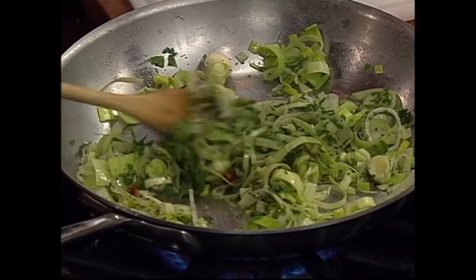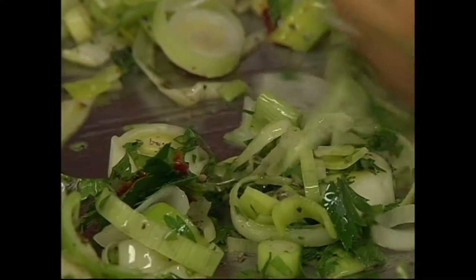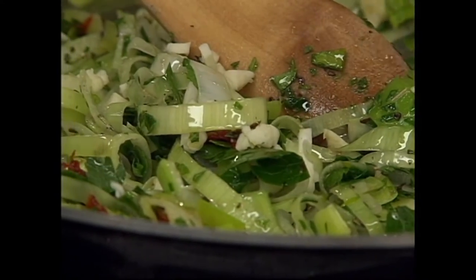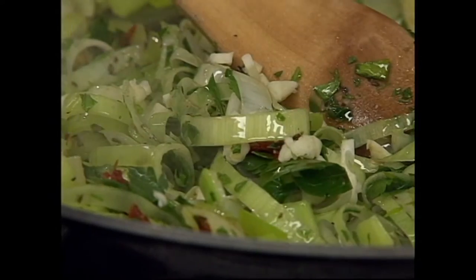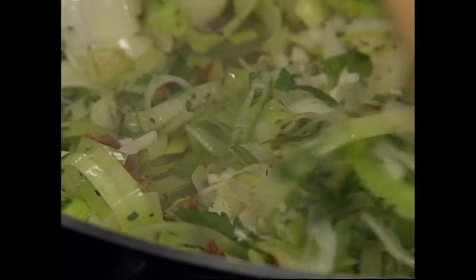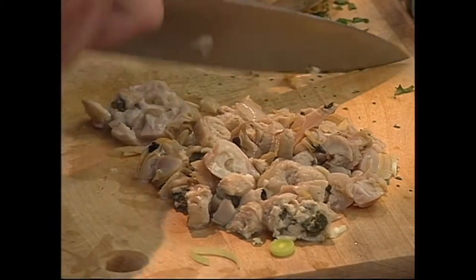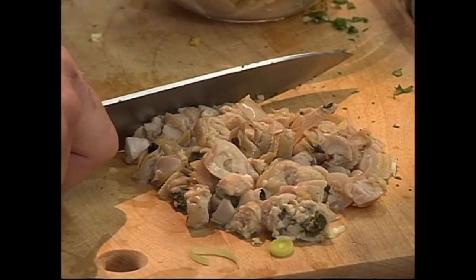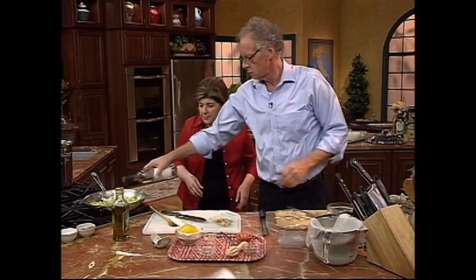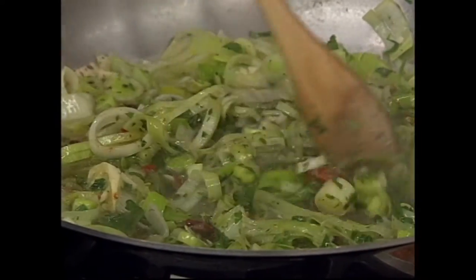When you see that those leeks are somewhat wilted — and you can see that's happening now — that's when we can add our garlic. So I'm going to add the minced garlic now. Clams go in last, so we don't want to put those in until the very end. And now I can give this a little white wine. A little white wine goes in.